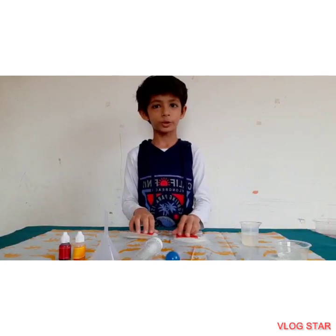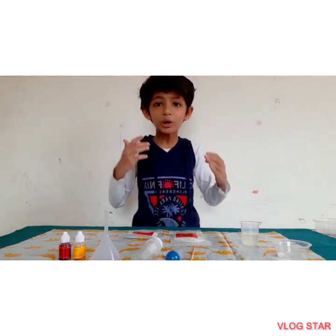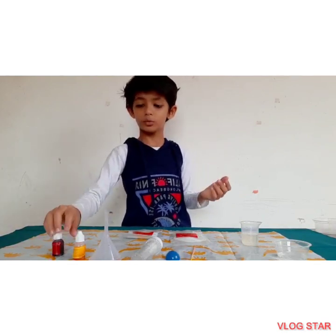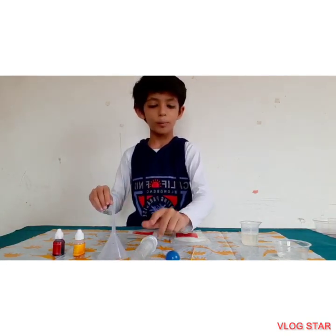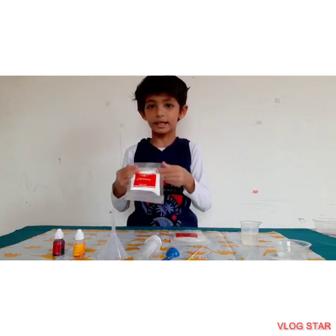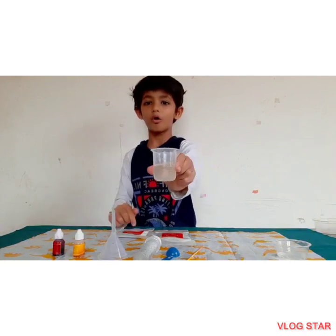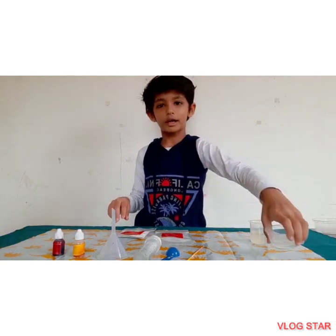Hi friends, welcome to Kids Studio. My name is Sakhyam Shambhavar. Today we will make an underwater volcano. The materials we will use are red and yellow color, funnel, test tube, scoop, stirring stick, baking soda, citric acid, 20 ml of vegetable oil, and 10 ml of water. Let's start.